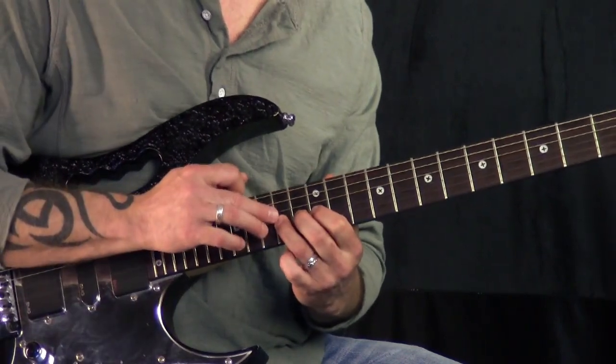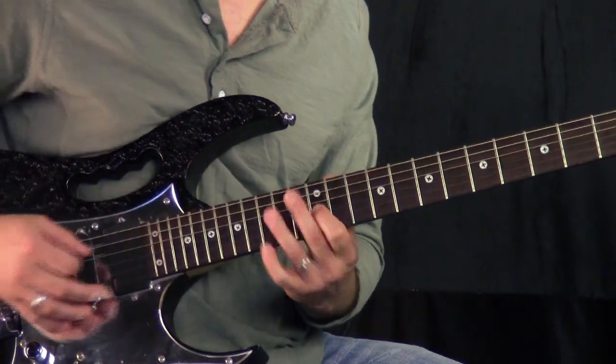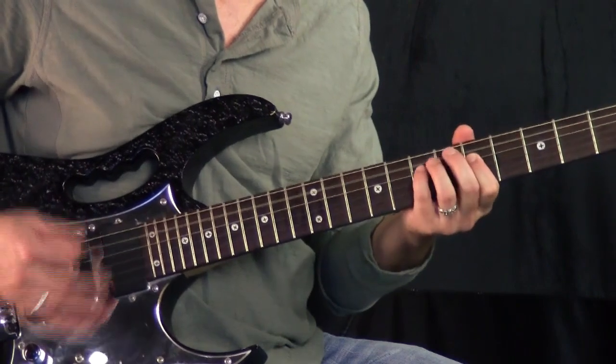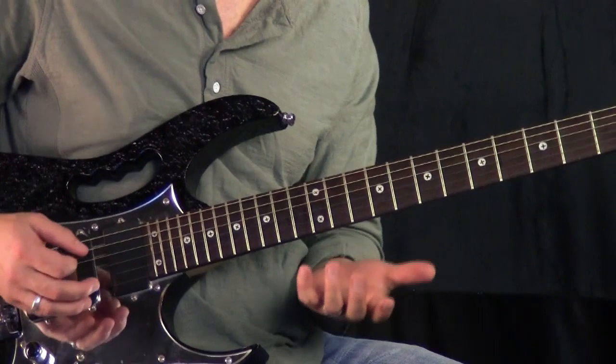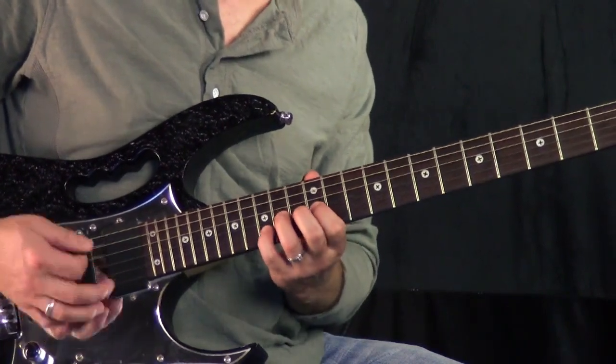That note I'm playing on the 14th fret of the third string is A, so it works great over the chord. I'm doing a bend in the Slash style, but I'm doing it over E, so I'm going to leave it there.